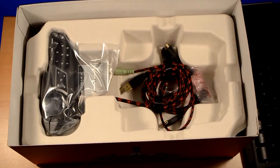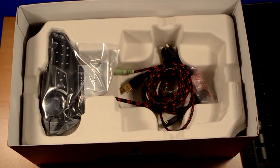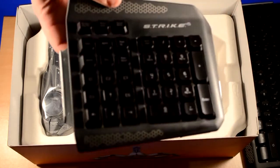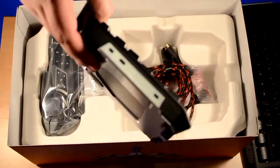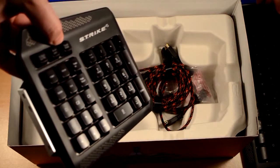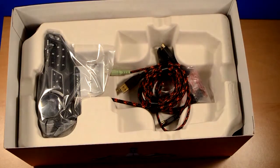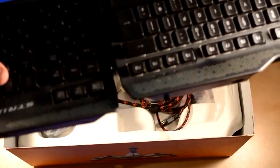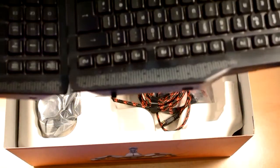Because of its modular design, you can disassemble and reassemble the keyboard at will. For example, this is your number pad and that just clicks in — like that. There we go.